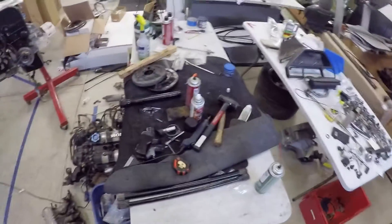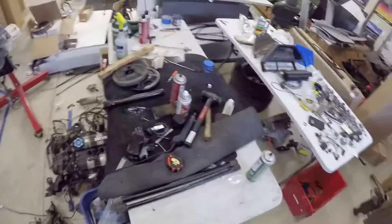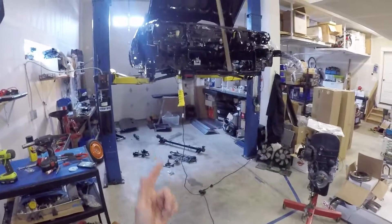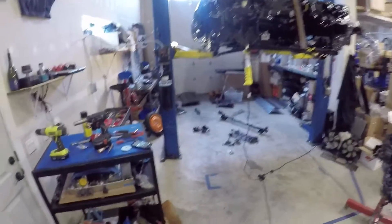Welcome to Heel-Toe Automotive with another informative video. Today we're going to be talking about torsion bars. Torsion bars go into 1984 through 87 Honda Civics and CRXs, and also 1986 to 89 Integras.